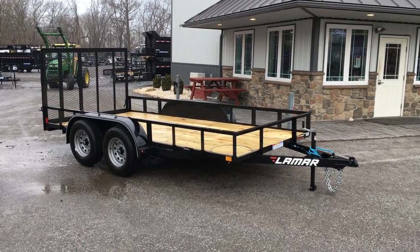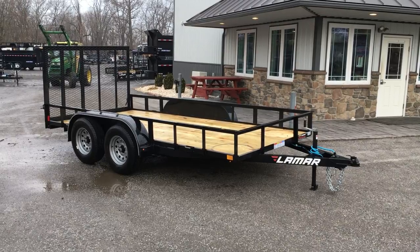Hi folks, this is Greg with Best Choice Trailers. Today I'm going to take you for a walk around a Lamar UT07.